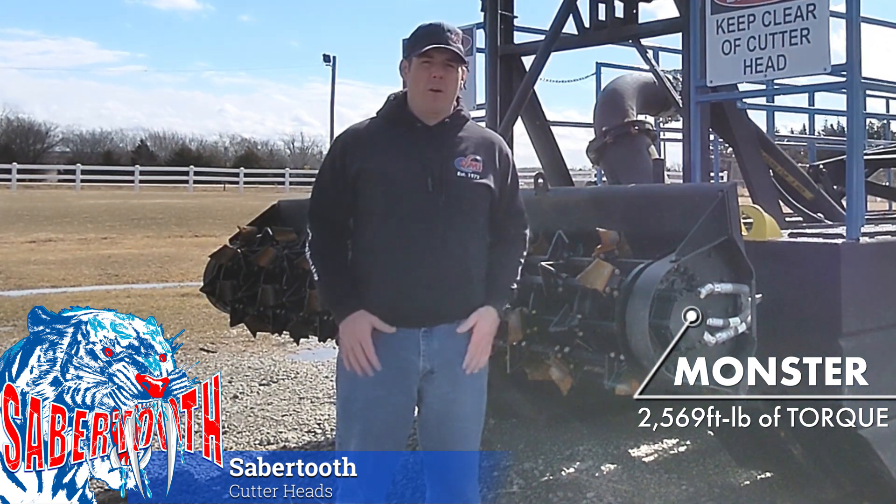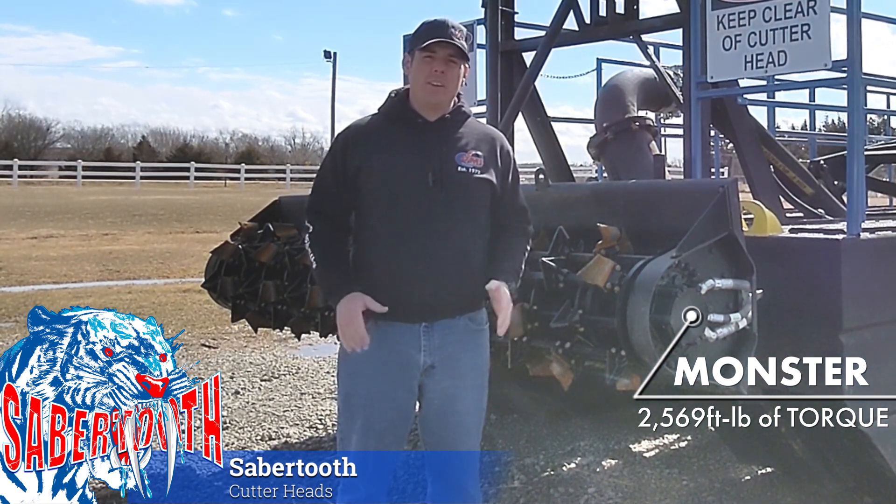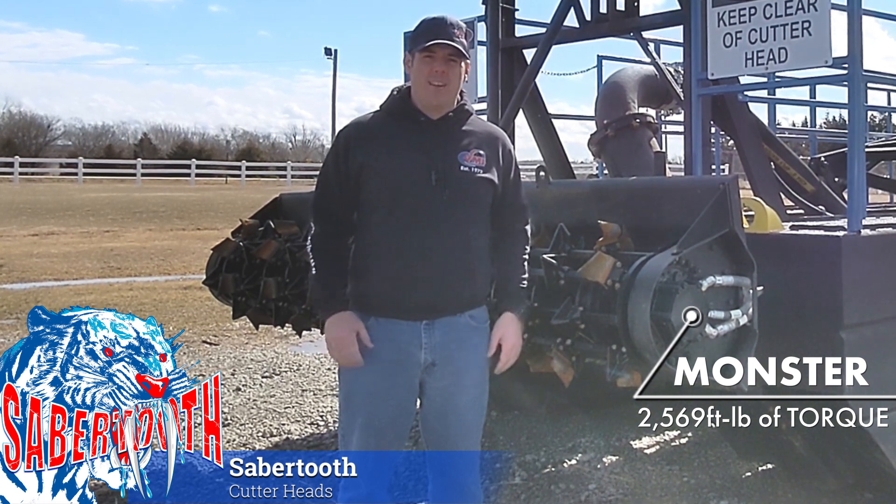Besides giving you the power to chew through brush, weeds, and debris that would stop other dredges in their tracks, this gives VMI dredges the ability to attack dense mud and sediment without getting bogged down, keeping your dredge running smoothly and your project on schedule.